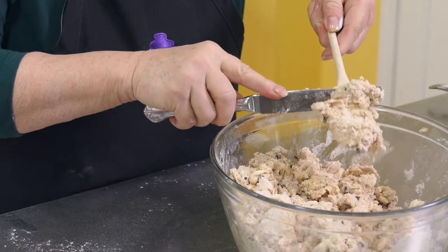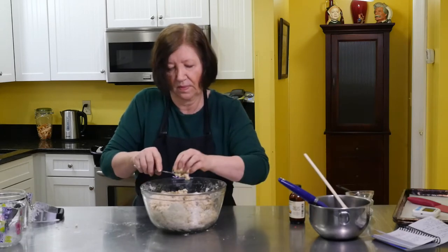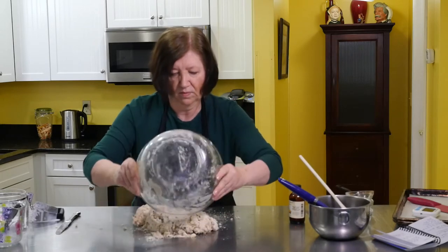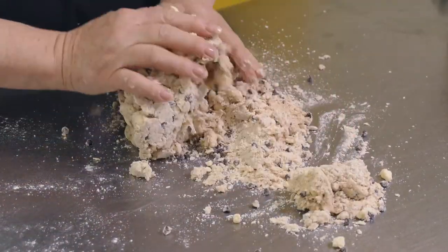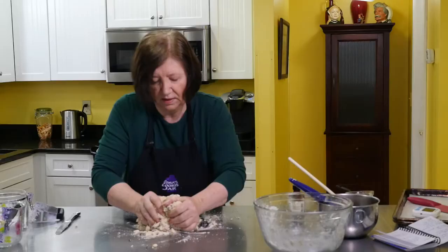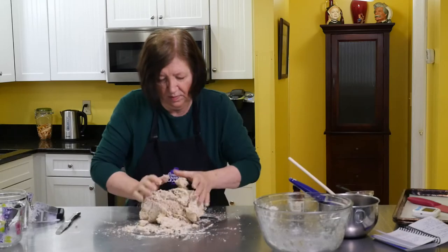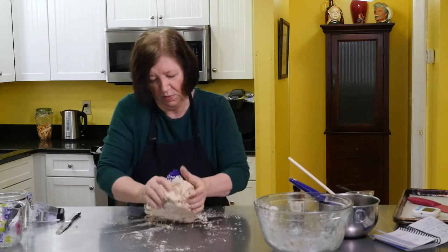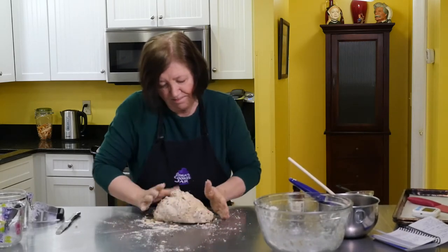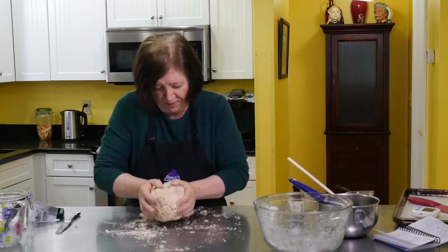I'm getting close to where it's pretty well mixed and now I can put it on my counter and give it a little bit of a knead just to bring it together. You can see there's still a lot of dry stuff at the bottom so I want to get that incorporated before I move on — just do a little kneading lightly. One thing about scones is you can do so many different flavors with them — you can put fresh fruit in them, nuts, lemon curd. I have a great white chocolate and lemon curd scone recipe; it's just delicious.